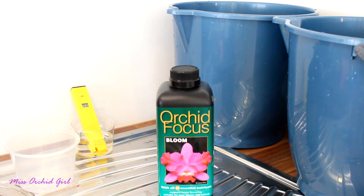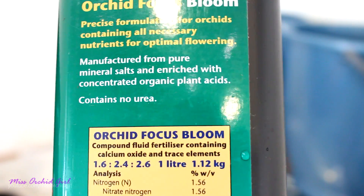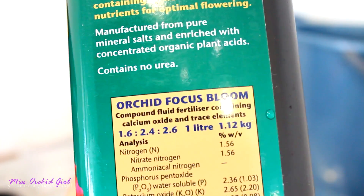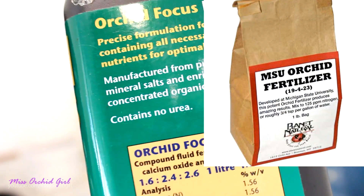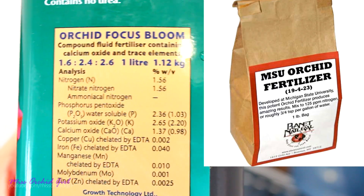My main problem with this fertilizer was the concentration of macros specifically. We can see here that the concentration of NPK is 1.6, 2.4, 2.6 — this is the bloom booster. If we think about a fertilizer such as the MSU, which has 13 nitrogen and obviously much larger numbers, then it's pretty easy to see this is a weak fertilizer. However, the quantity of micronutrients was always okay.